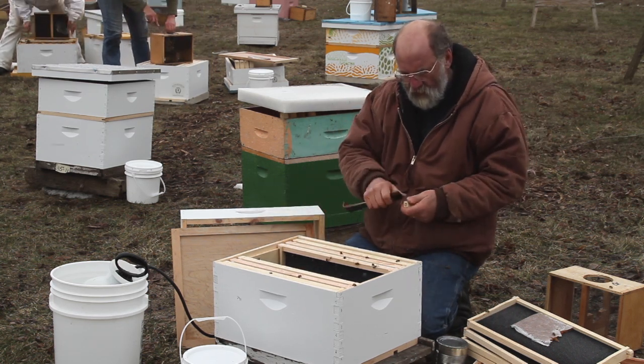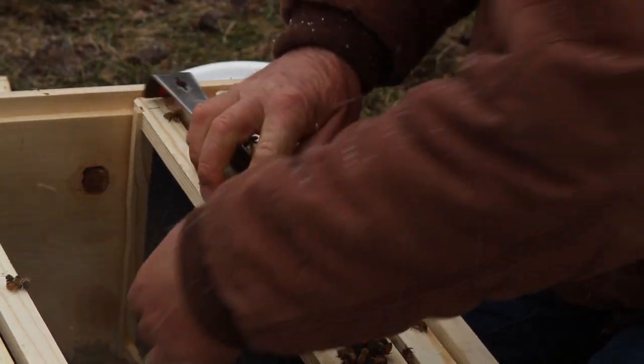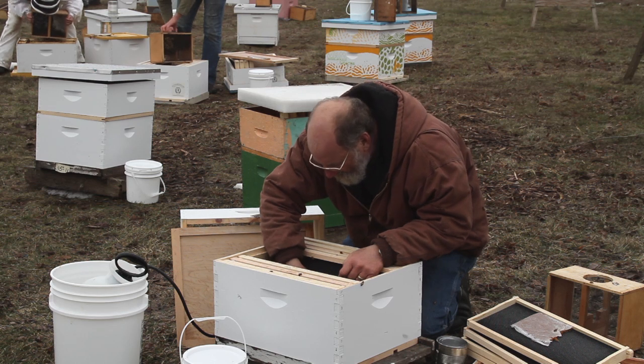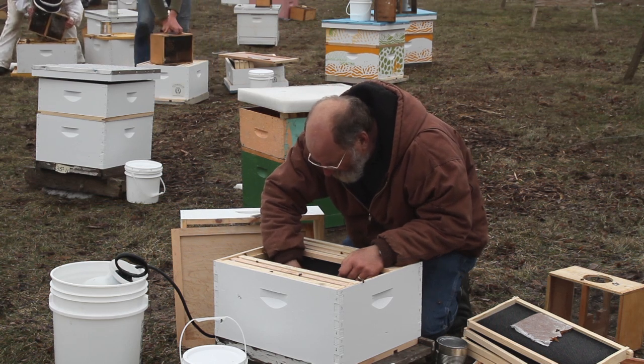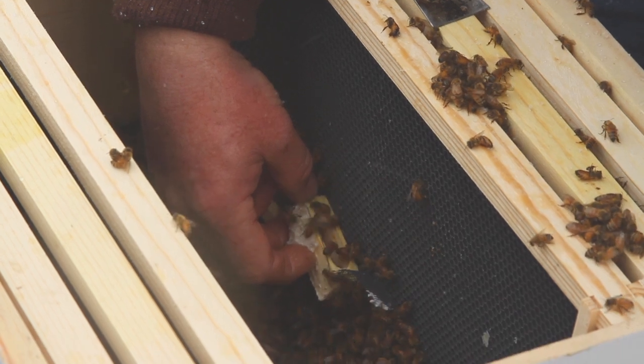Then we're going to release the queen — take the staple out but don't open it yet. Open the screen only once you get it down inside the colony. You don't want her to fly away, so if you open it down there she will get onto the comb.